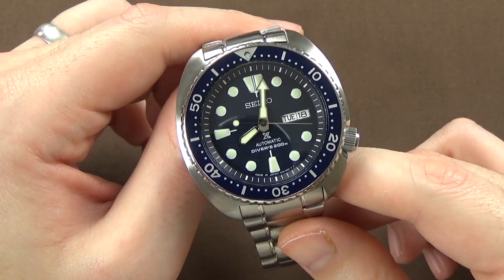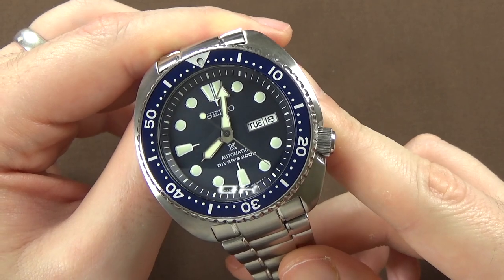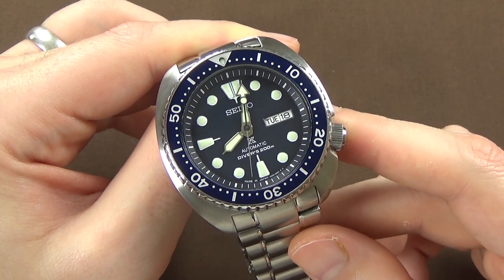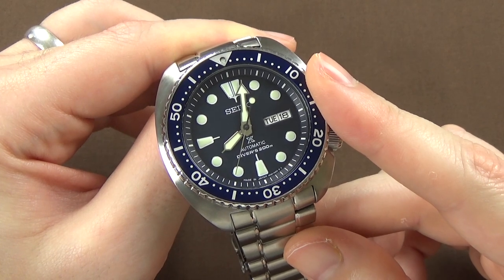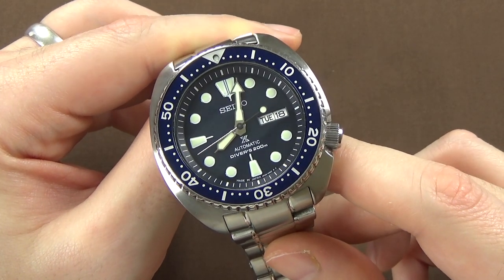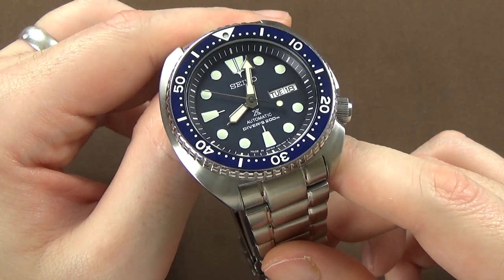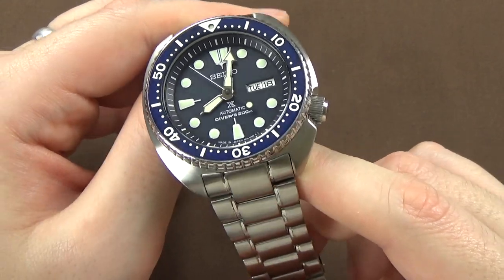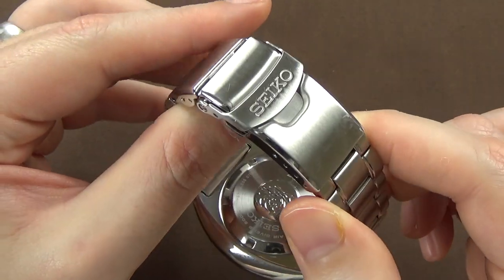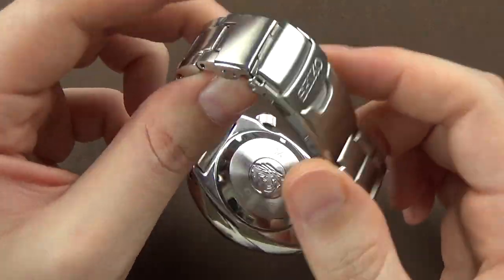The rest of the specs: it is 200-meter water resistant. You've got a screw-down crown and screw-down case back, which facilitates that 200-meter water resistance. It's ISO certified, so a very high-quality dive watch. We have a day-and-date complication at the 3 o'clock position, a unidirectional elapsed-time bezel, Seiko Hardlex proprietary crystal, and Seiko's Lumibrite luminescence material on all markers and the handset for outstanding glow-in-the-dark performance. This variation comes on the stainless steel bracelet featuring a double-locking fold-over push-button deployant clasp with a dive extension.